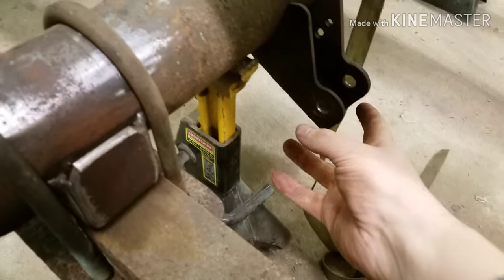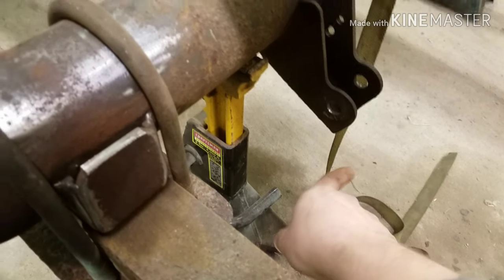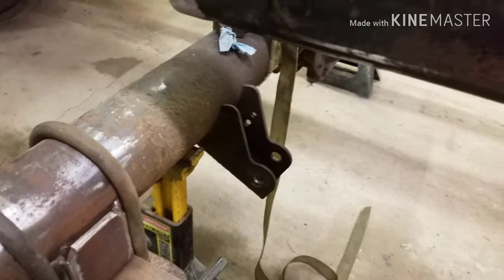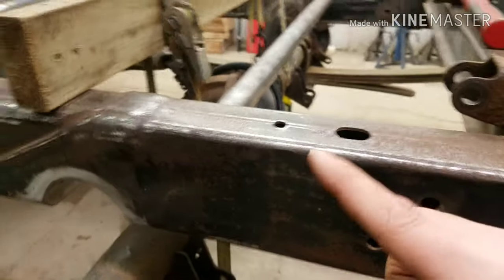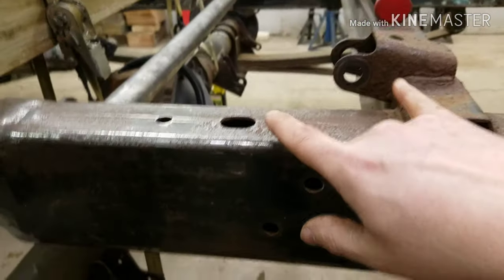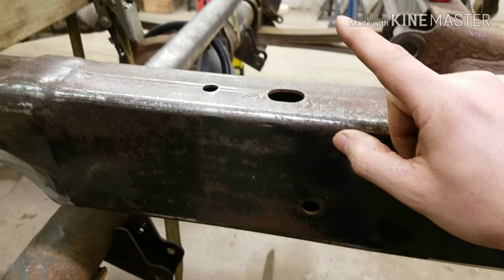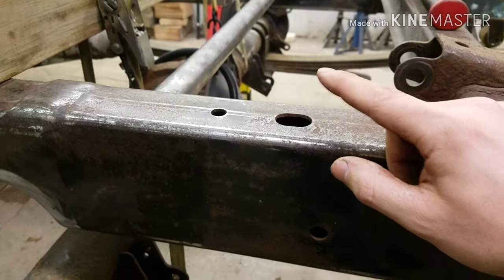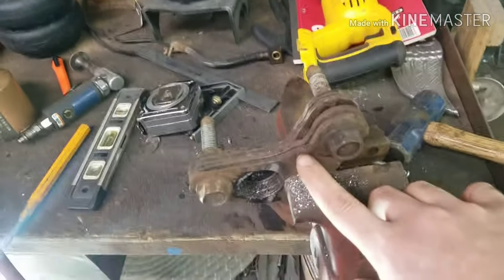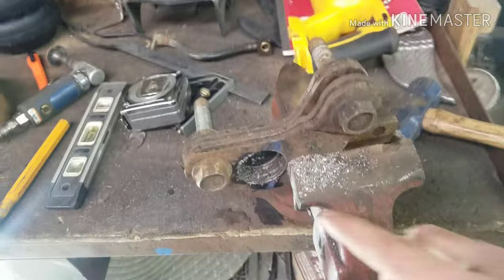Those brackets clamped on and flipped underneath, dropping the shock mount down — so instead of being up high, they dropped it down so you could use stock-length shocks. Now I'm just going to do a custom-length shock — well, not really custom, just measure point to point and get that length. I can be as high as two and three-eighths before I start hitting the bed, so I won't be anywhere near that. The only reason I'm filming right now is because my battery died and I forgot to put the batteries on the charger before I started working.